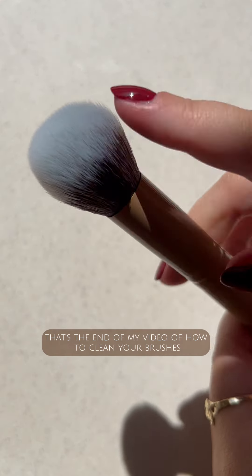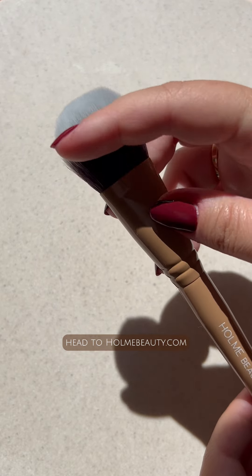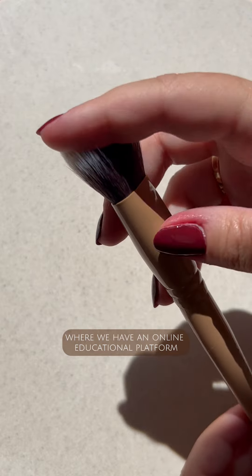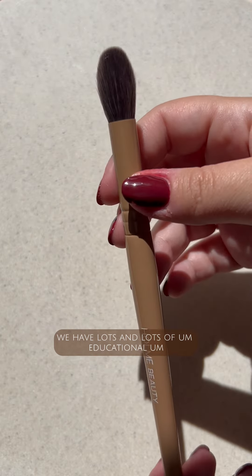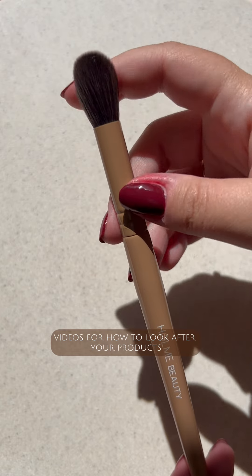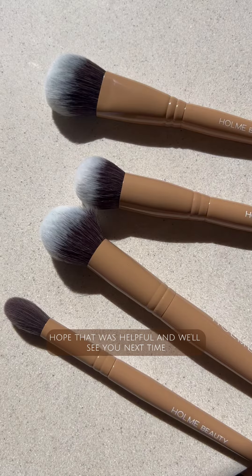And that's it — that's the end of my video on how to clean your brushes. I hope that was really helpful. For all tips and tricks, head to homebeauty.com where we have an online educational platform, and across all of our socials we have lots of educational videos on how to look after your products and how to apply. Hope that was helpful and we'll see you next time.